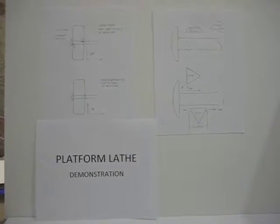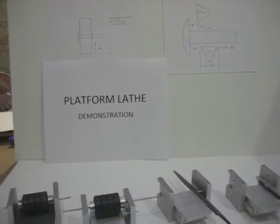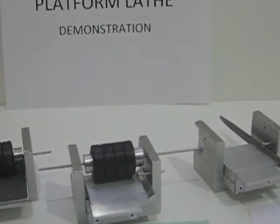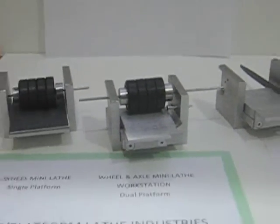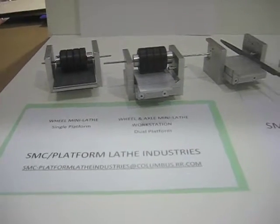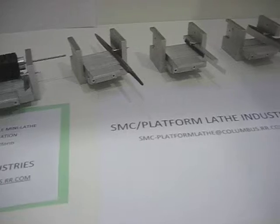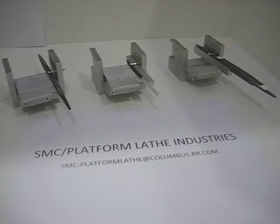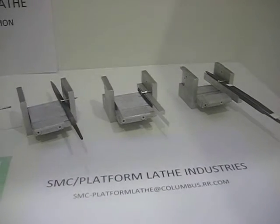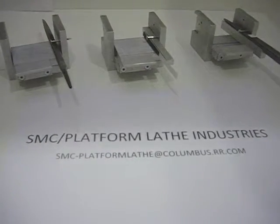In summary, the platform lathes provide a unique opportunity to produce very balanced and true wheels and axles at 90 degrees and 180 degrees to the axis of rotation, so that you minimize all of the friction forces. The concept is unique and exciting, and it's very applicable for the Cub Scout to utilize, as we have demonstrated.